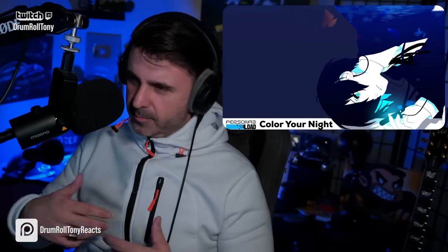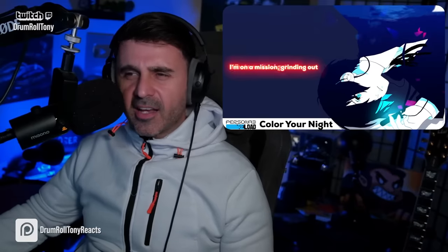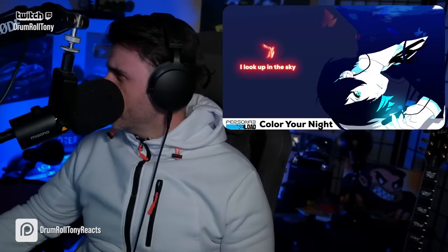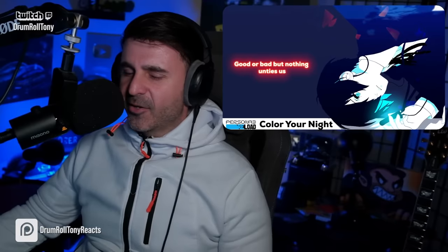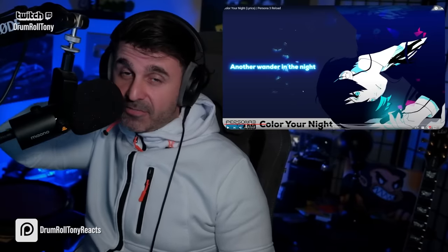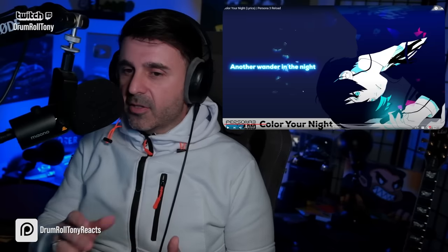Alright, here we go. This is the same guy. Is this the same vocalist from the other tune? It feels way different. I really preferred this one. The other one was harder for me to take in — I felt like the male vocals were cheesy. These feel a lot better.